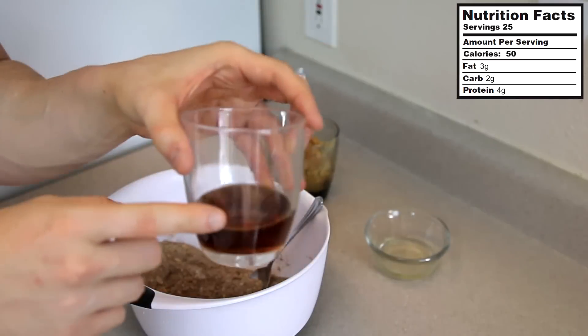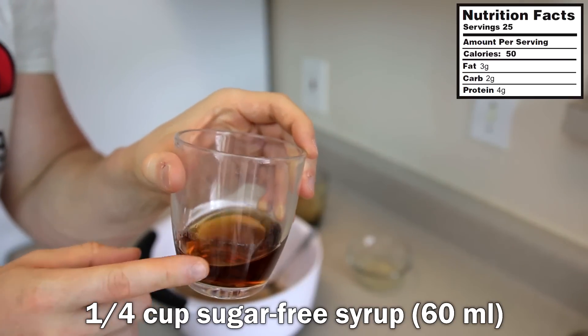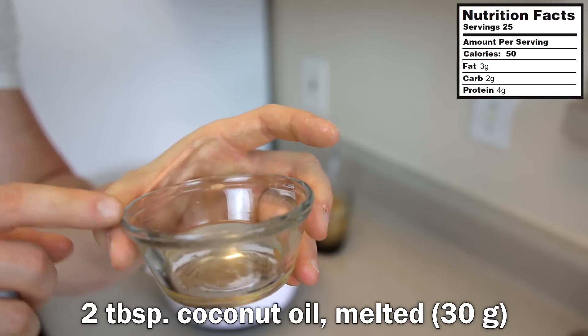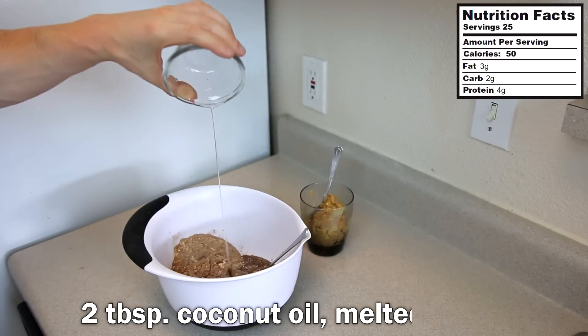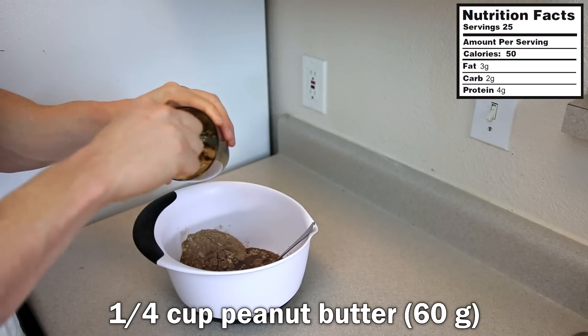For the wet ingredients, the first one is a quarter cup of sugar-free pancake syrup — just kidding about the whiskey — right into the bowl. Then in this container I have two tablespoons of melted coconut oil.